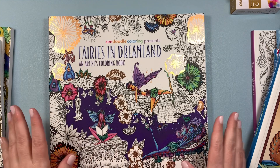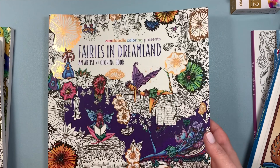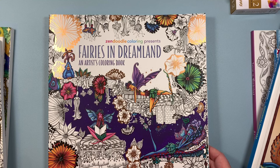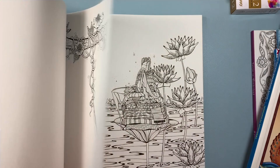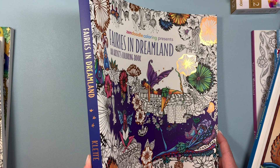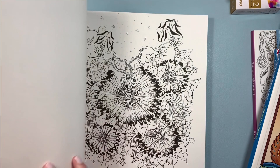I did buy one more from the Book Outlet — Fairies in Dreamland. This was a really good price, really cute, and there are so many flip-throughs on this one. I also have Mermaids in Paradise by Denise Collette, and I love it because you can experiment with your backgrounds — there's a lot of open space and you really can't go wrong with these books. The paper is so nice. This one is by Zen Doodle — or rather, published by St. Martin's Griffin. Nice paper and lovely illustrations, so I'm happy to have this one in my collection.